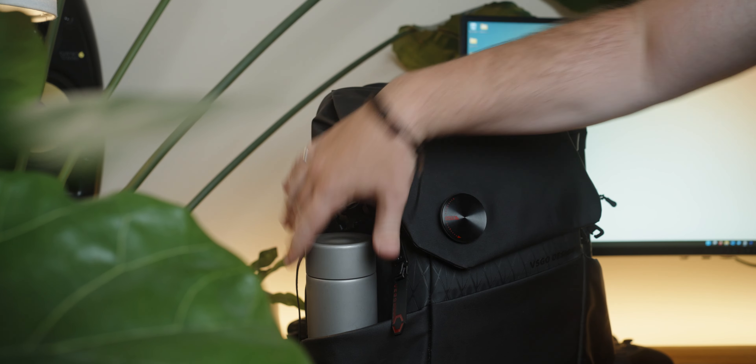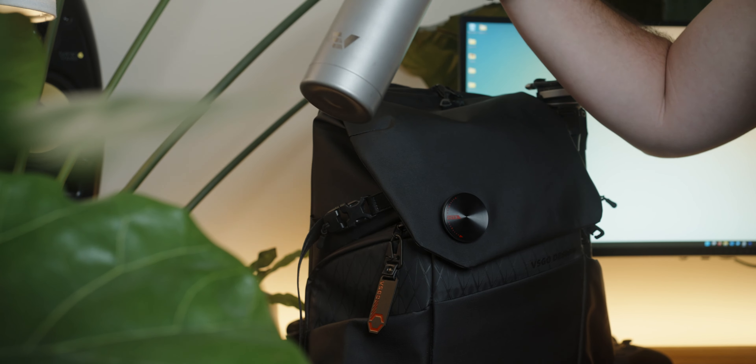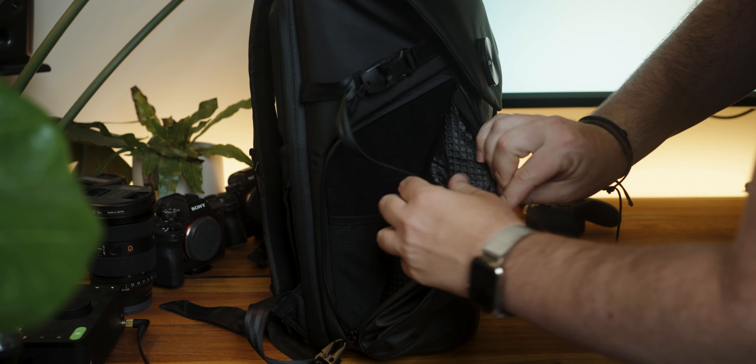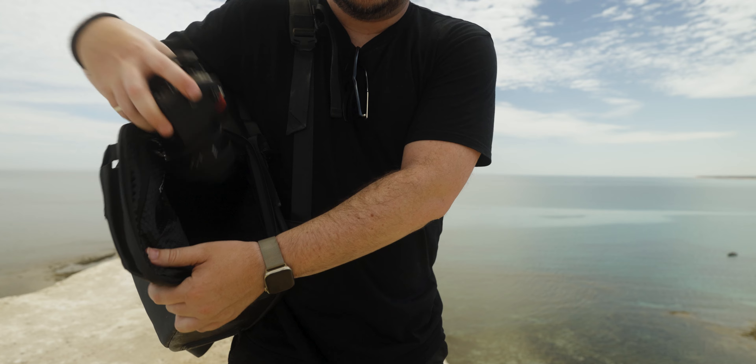This bag does have two side pockets which can be used for tripods and water bottles, whereas a lot of camera backpacks normally only have one on the side. Having the two side pockets definitely makes it so much easier - just being able to access your water bottle without having to dig in your bag, and also the added functionality of having it on the outside makes it so much more versatile. The side pockets do open right up so you get more options for storage. On the other side, once you take your tripod out, it opens up to access your camera so you actually don't need to take it off your back to get your camera out. It is very fast to be able to grab it for your run and gun shoots.